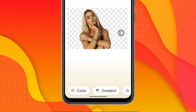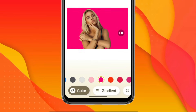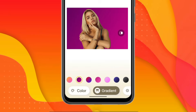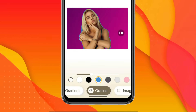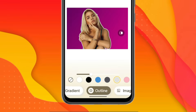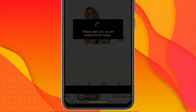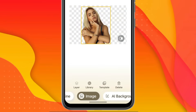At the bottom, you get the same options mentioned earlier — Colors, where you can choose any color as the background for your image. There are also many gradients available that you can apply to your image. There is an Outline option as well; if you want to add an outline of a specific color around your image, you can do that and adjust its size. When I click on the Image option, you can add any image as a background and adjust its size according to your main image.